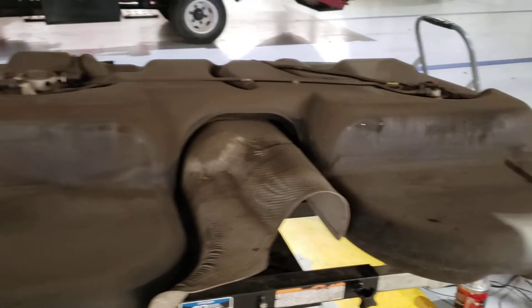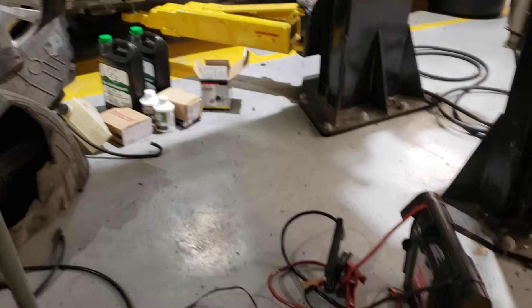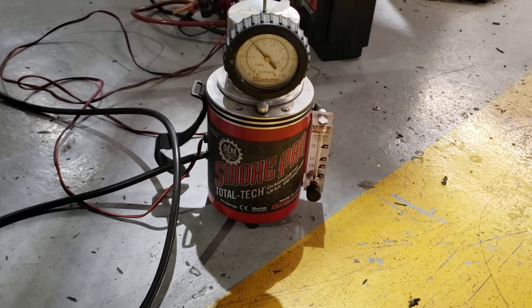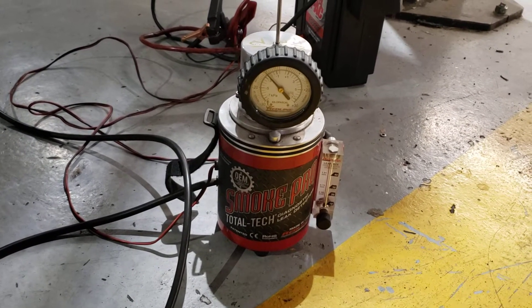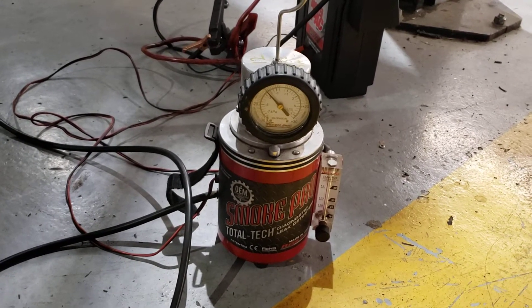What we actually need to use alongside our Magic Computer is a smoke machine. We use this smoke machine to fill up your fuel tank system — which is your evap system — with smoke, and we figure out where the smoke is coming from. In this case, it was coming from on top of the fuel tank.